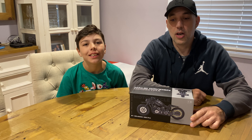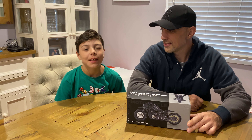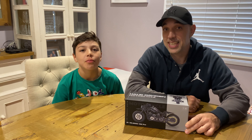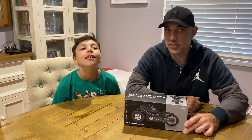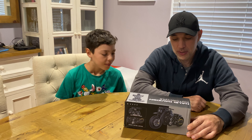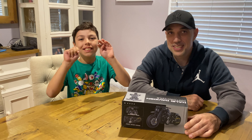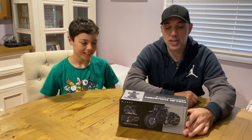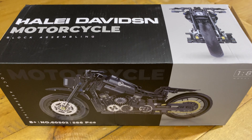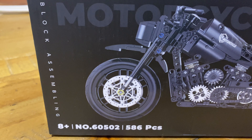Hi, I'm Jordan. Hi, I'm Bob. Today we're gonna build the brick assembly block assembling Hailey Davidson — it's like Harley but it's number 60502, 586 pieces, eight plus, and it's one eighth scale. We're looking at the front of the box and the back of the box.